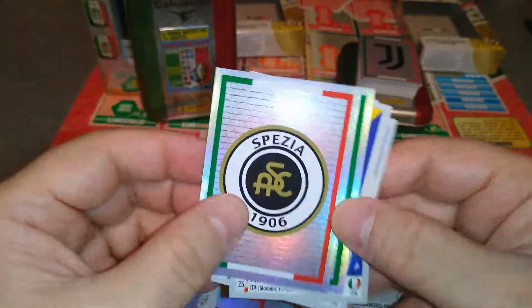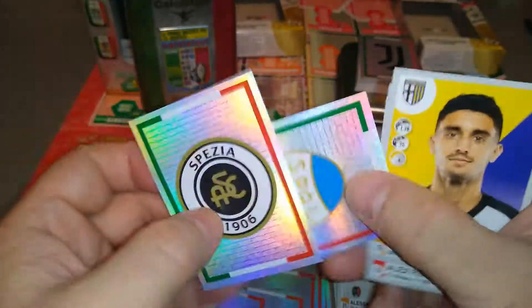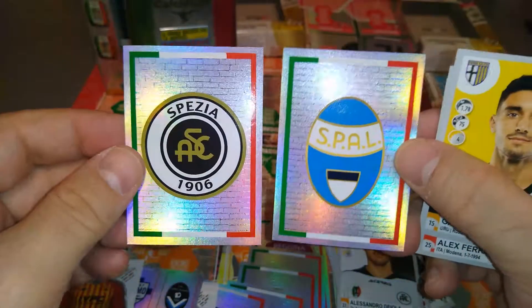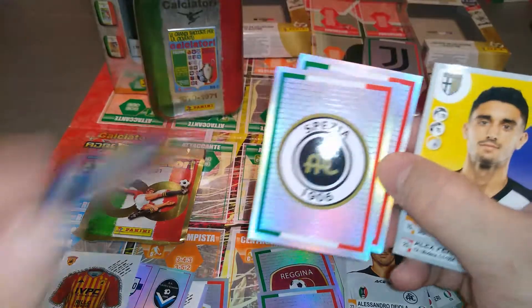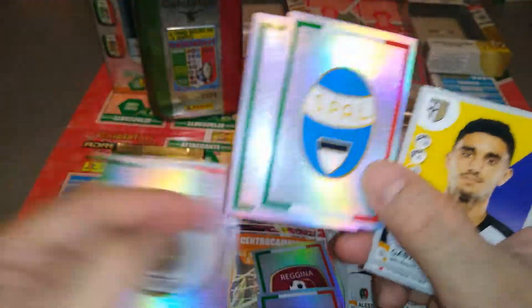We pulled a nice — two badges. Nice. Spezia, newly promoted, and Spal once again. We pulled the same badge in the same tin — that's unfortunate.